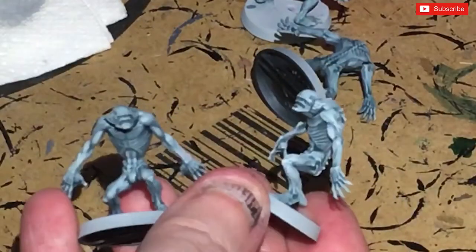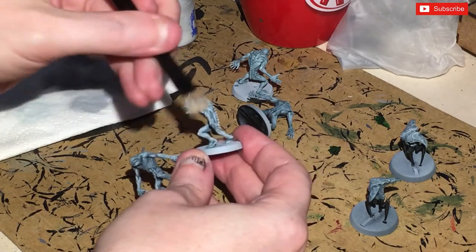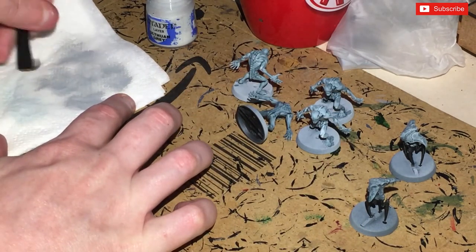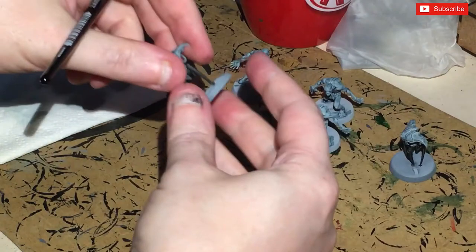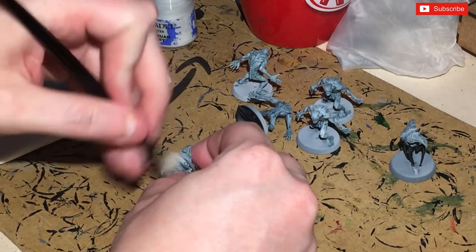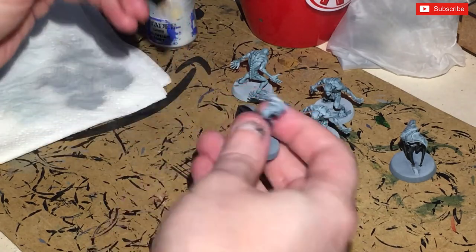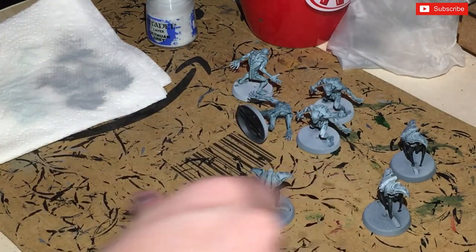Just look at the difference there — that's looking cracking. I don't want a lot of dry brush on here at all, so just grabbing the model and going across the top. Just try and make sure it's only on the armor. Be careful because, as the name suggests, they are very spindly.